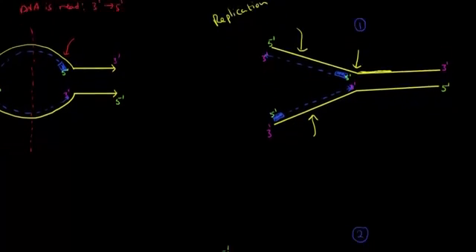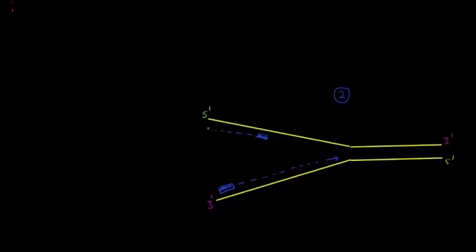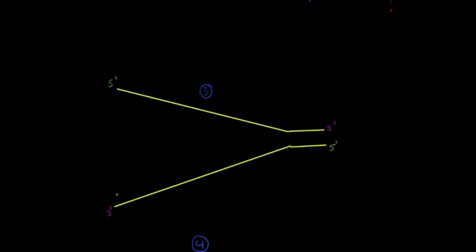A few seconds later at the replication fork: in the bottom strand, we had an RNA primer and just kept adding nucleotides continuously as the fork opened. In the top strand, here's the first primer we added. When the fork opened up with enough room, we laid down another primer and proceeded to add nucleotides. A bit later, in the bottom strand we had only one RNA primer and added a bunch of nucleotides, while in the top strand we had multiple primers each followed by nucleotides.